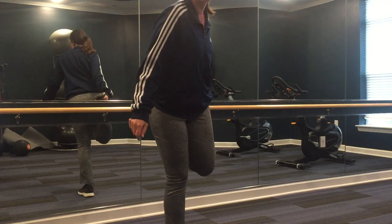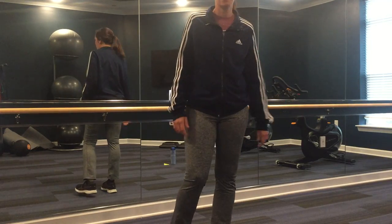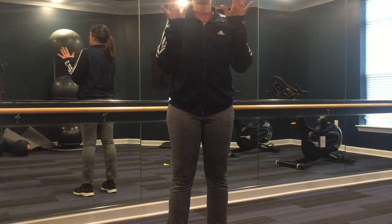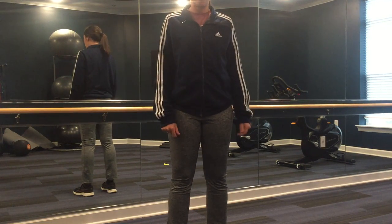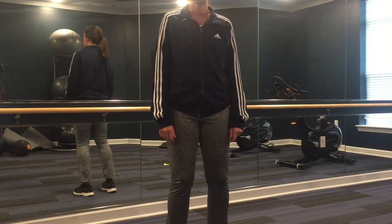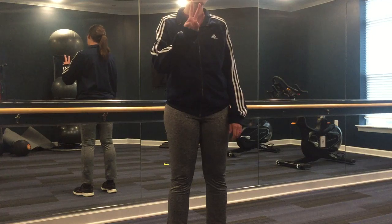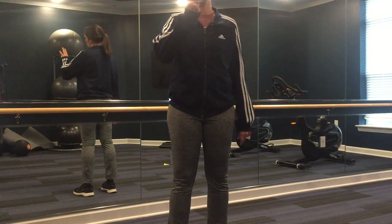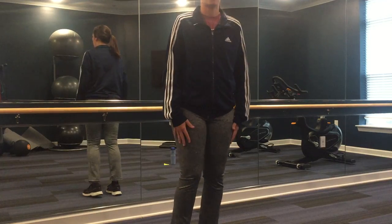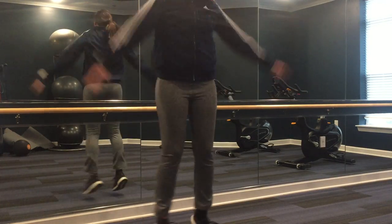All right, we're going to get into the workout. Again, it is 10 jumping jacks, a 30-second plank, followed by a 30-second balance challenge. Then we'll take a break, do it a second time, take a break, do it a third time, and then we'll cool down. Here we go — 10 jumping jacks.